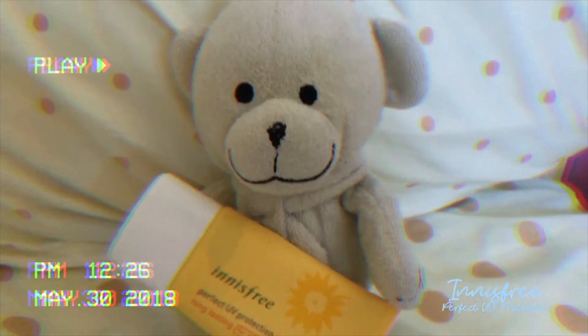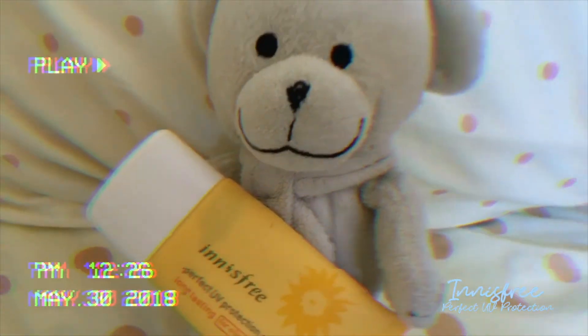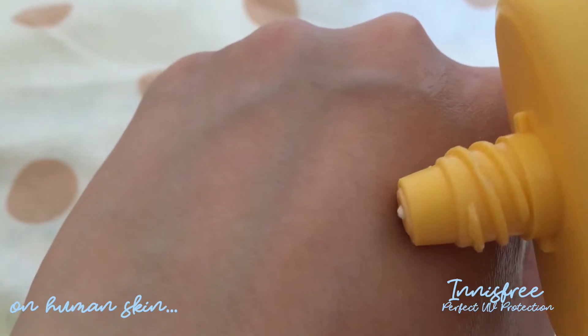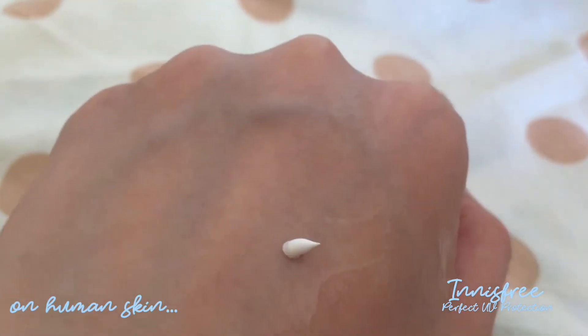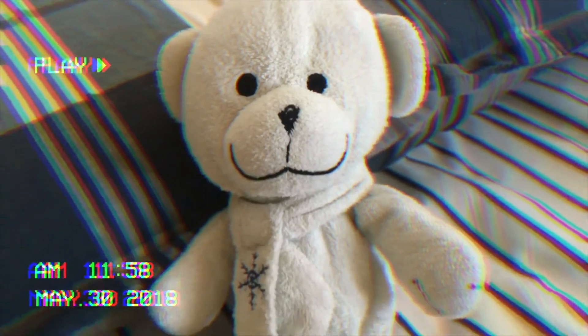Step 5: Sunscreen. Don't forget your SPF. Here I have the Innisfree Perfect UV Protection Cream, and it's SPF 50, I believe. Once again, a little bit goes a long way. It doesn't leave a white cast and it will leave you with the glow and the sunshine without the sun damage.